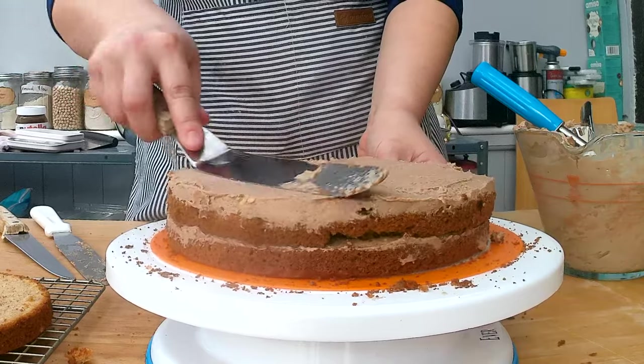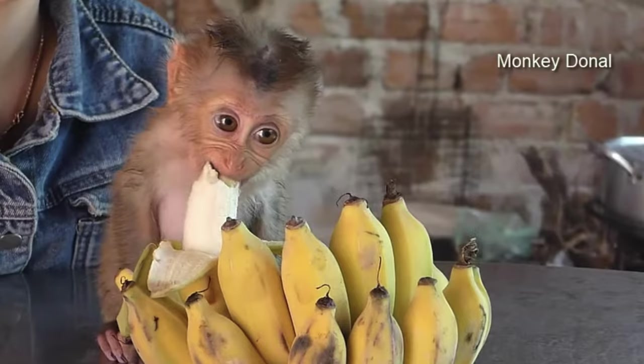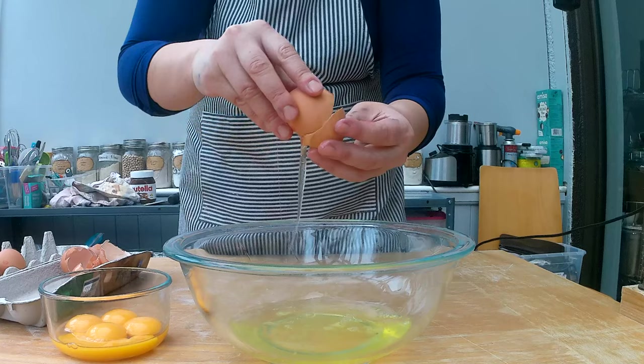Like any sponge cake, the sponge cake is really a vehicle for adding creams and can have many different flavors. Today it's going to be banana-flavored. There aren't many banana sponge cake recipes out there, so this is a new one.